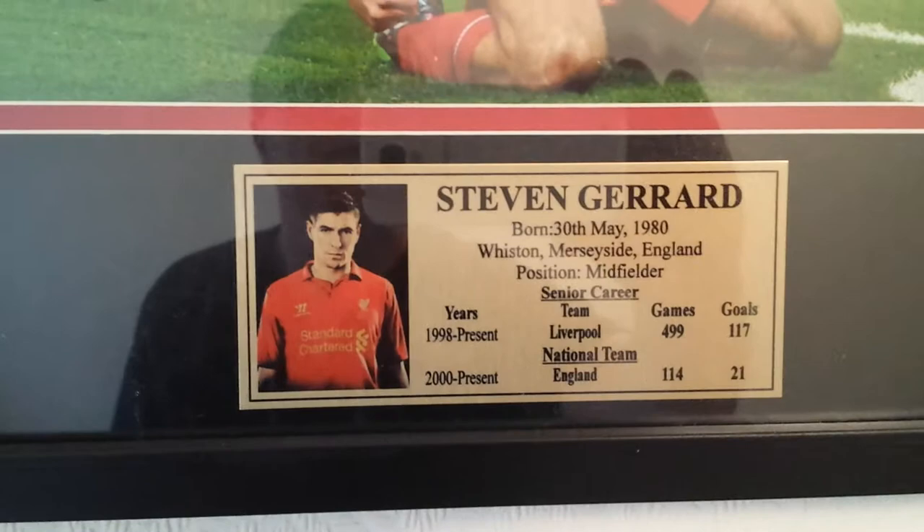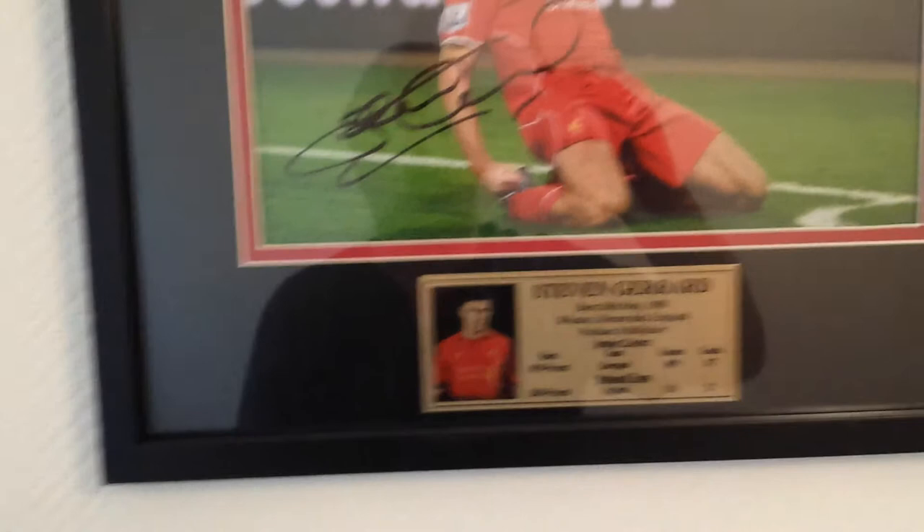I've had the plaque put on. It's a black frame — the frame is approximately around 16 inches by 12. It's a very, very nice piece of memorabilia.